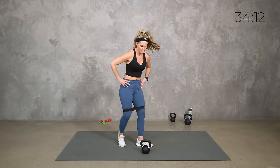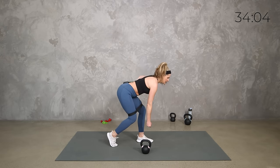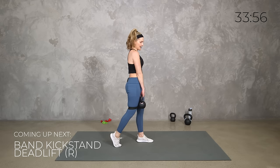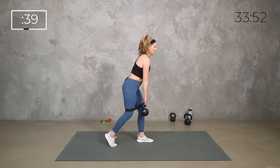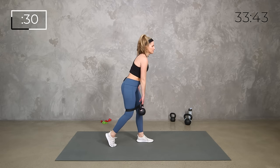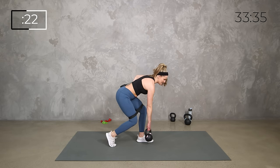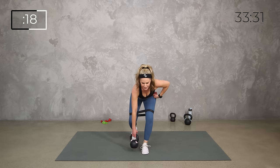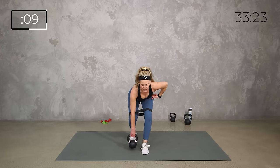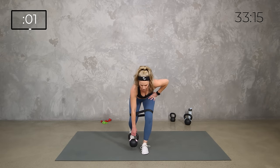Getting set up into that kickstand deadlift — just like it sounds, kickstand. We're about hip distance apart with that toe up. We've got the weight here, we're going to hinge, then drive it up. It's not a lunge, it's a hinge — drive the hips to the back, come up strong. 40 seconds right side, then 40 seconds left side. Remember my favorite cue from the Body Fit Athletic Club: as if you're shutting the car door with your booty — hinging forward, driving those hips to the back.